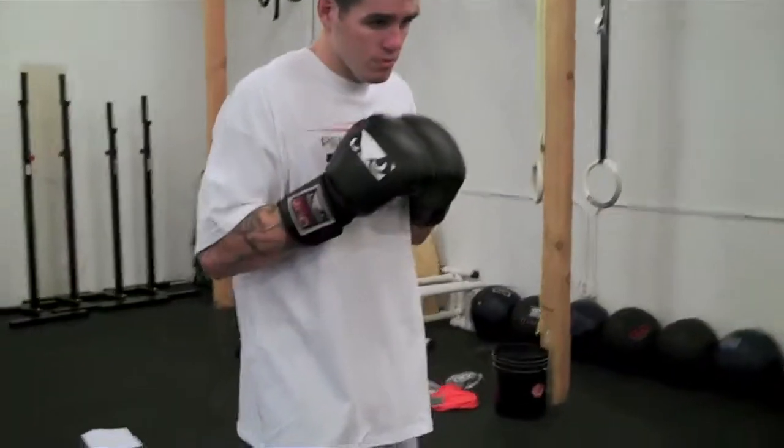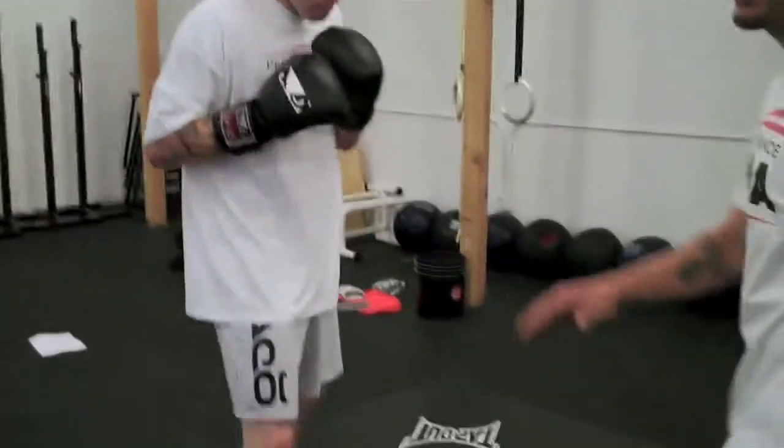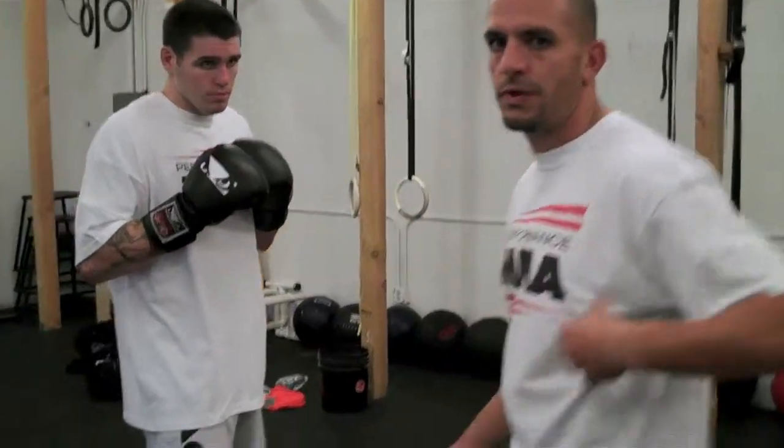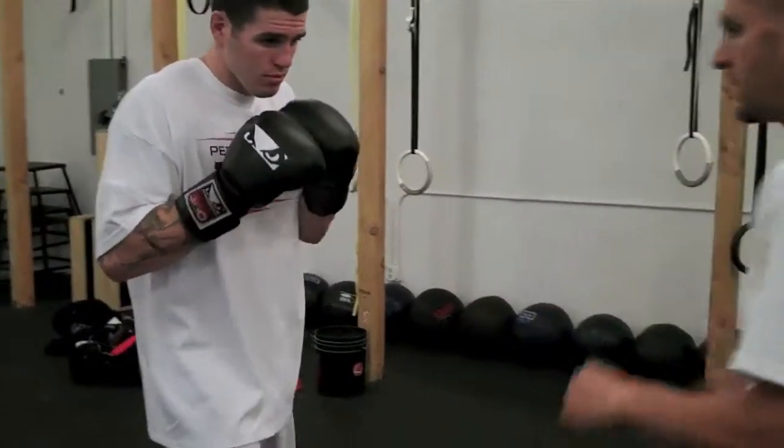So it looks like this. If I came higher than his leg, the reason that's important is because now his elbow and forearm are going to protect his ribs from catching my kick.